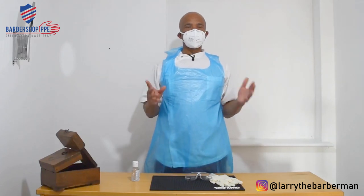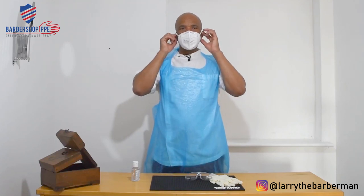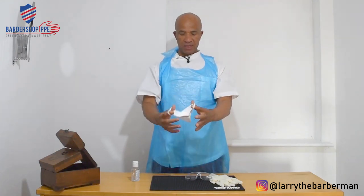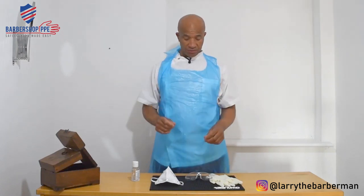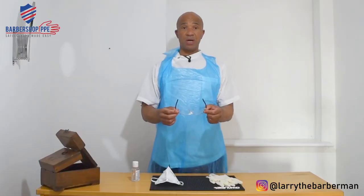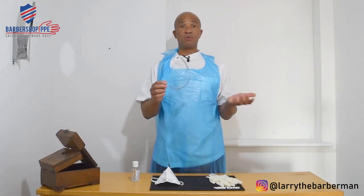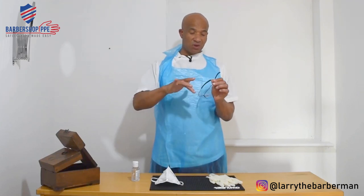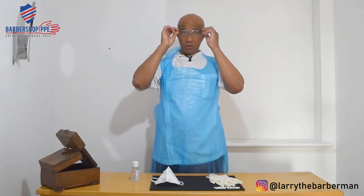I'm just going to temporarily remove this so you can hear me speaking clearly — pay special attention to how I take it off: loops away from the face. The next step is to place on your eyewear. You can go for face shields, but today I'm wearing these goggles — safety glasses with panoramic vision so you can see very clearly.